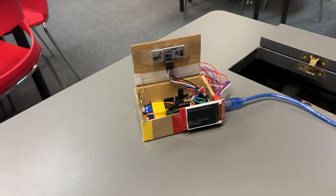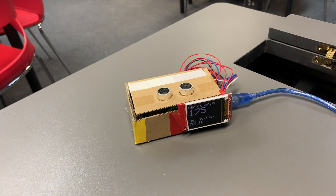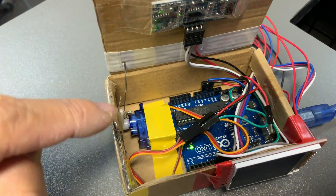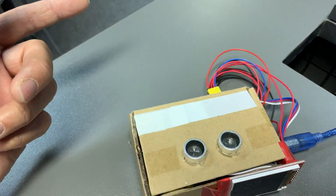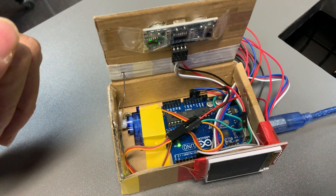If my hand is 15 centimeters or below, the box will open. It opens for about six seconds and then closes. If we have a look inside, you can see the micro servo — it's got a paper clip that's been stretched out, and it pushes the box open and pulls the lid back down.